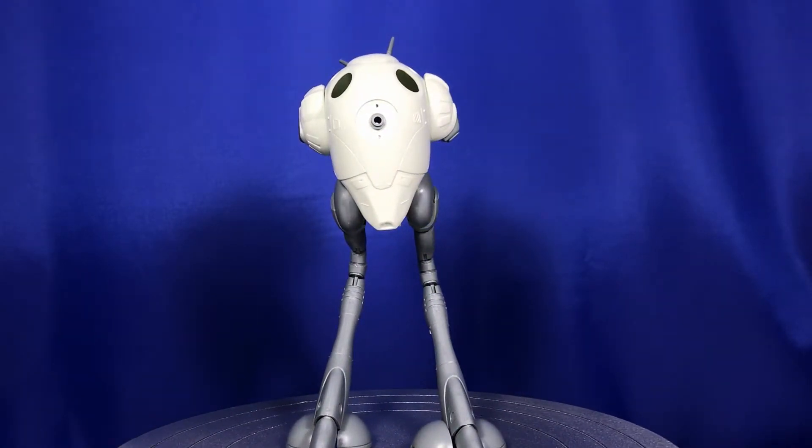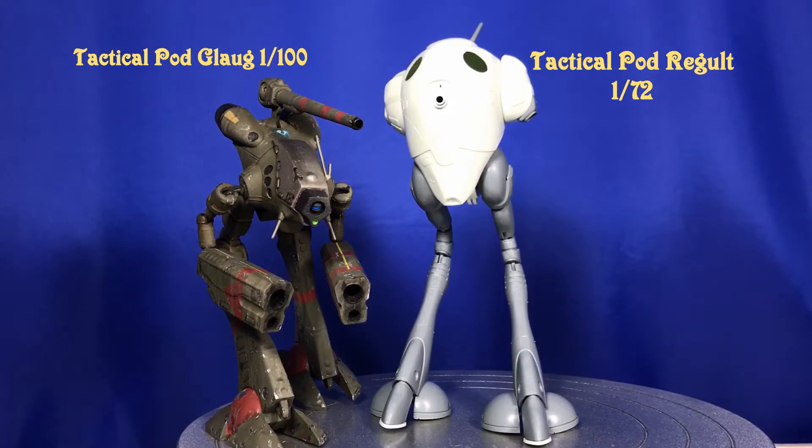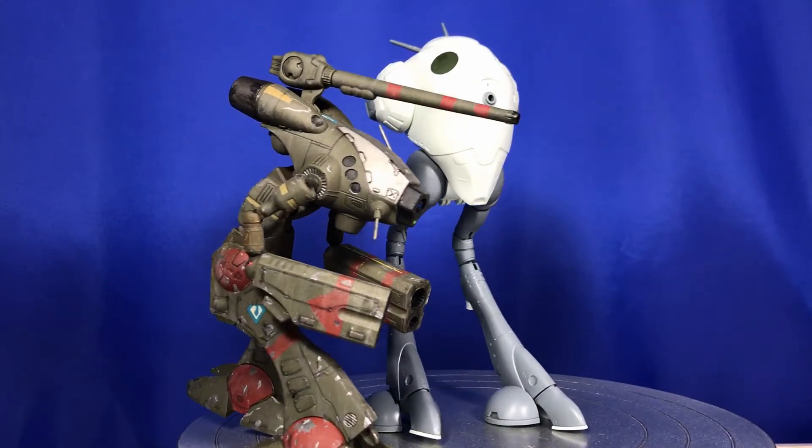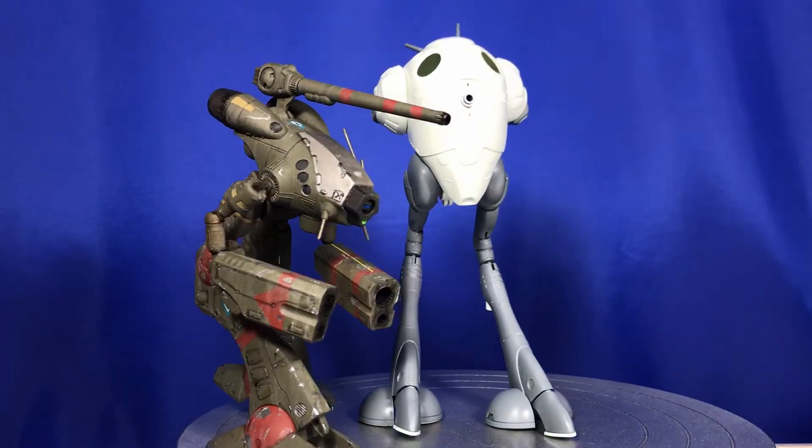I'll just show you this up against my other kit that I built recently. Here he is with his little friend — the one on the left is 1/100 scale, so he's a little bit smaller in size. Just thought I'd show you a size comparison if you've already got that one.